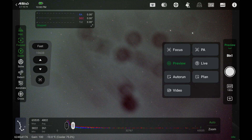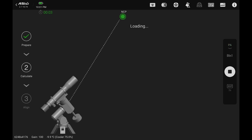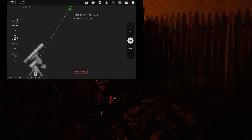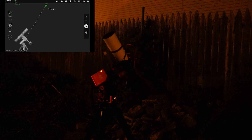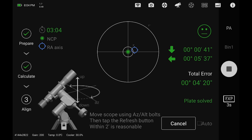From there, go into polar alignment in the app and you'll see the warnings I just mentioned. Once you're ready, go ahead and hit play. It'll take an image, then rotate just a little bit, take another image, rotate a little bit more, and then you'll get the graph and go through polar alignment just as you would have before.